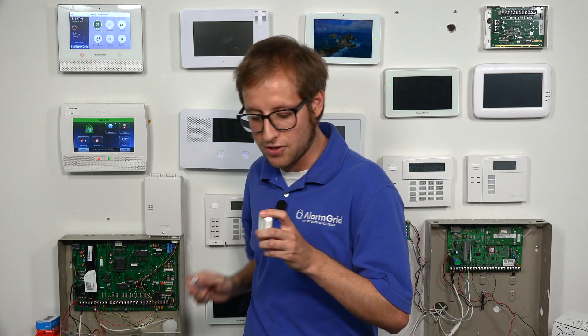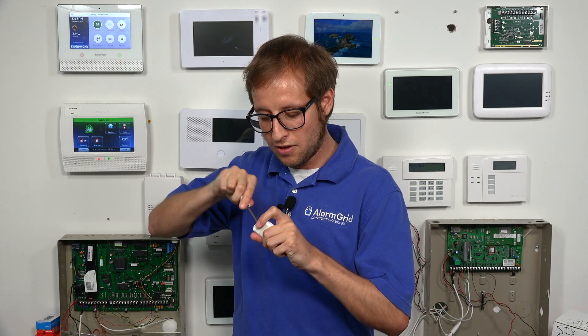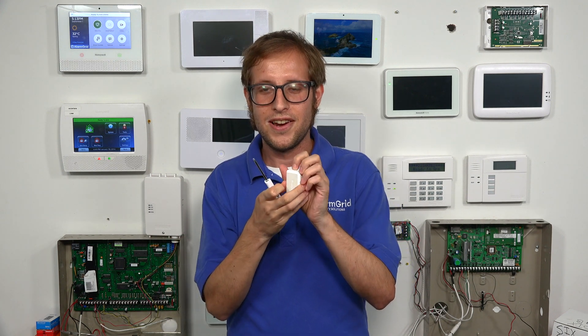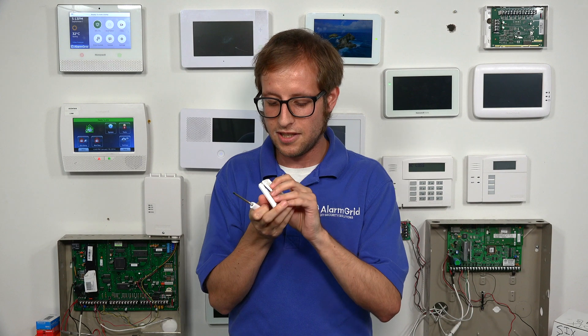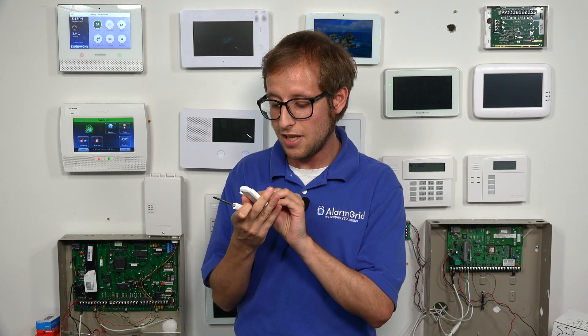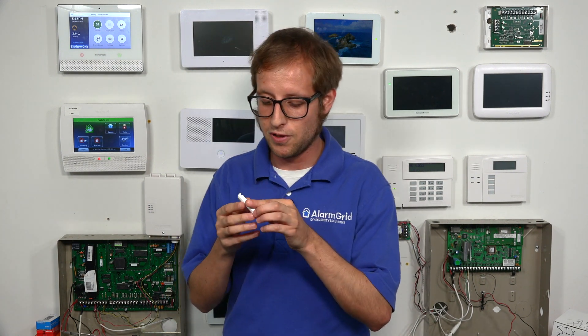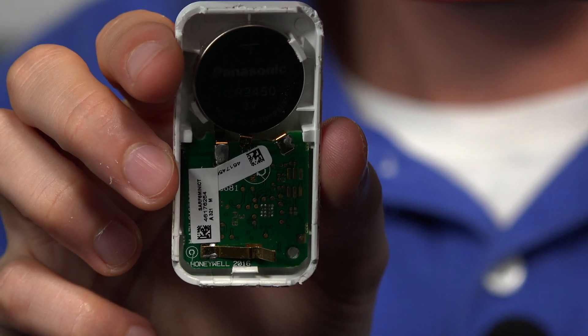The first thing I'm going to do is open up the sensor so we can get a look at the LED. We can access the CR2450 lithium 3-volt battery. You should only have to change that every few years with regular usage. The LED is blinking quickly because it's not enrolled, so we're going to enroll ours today.